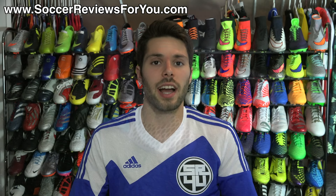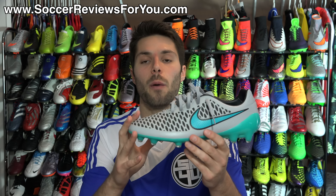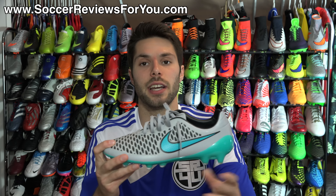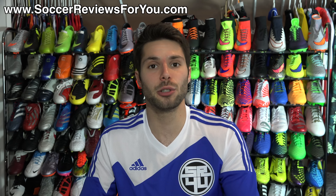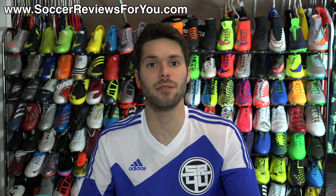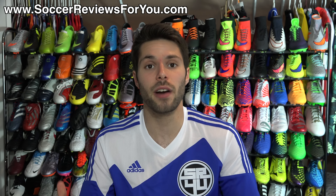That's it for my review of the Silver Storm Nike Magista Opus. For more detailed fit, feel, and performance information, check out the written review on my website — the first link in the description — where you'll also find buy-it-now links with exclusive SR4U coupon codes for all available colorways below retail price. Leave any questions in the comments, support the video with a like, and subscribe for daily videos on the latest soccer gear. Thanks for watching!